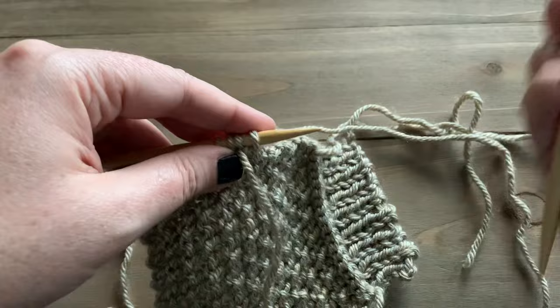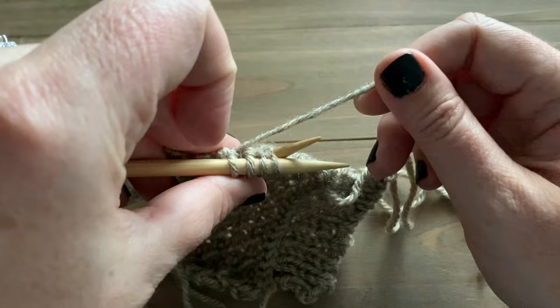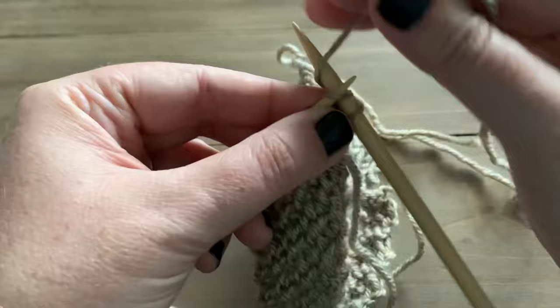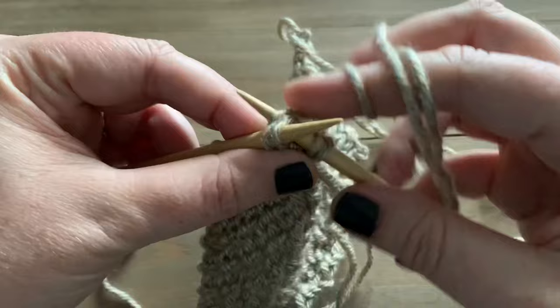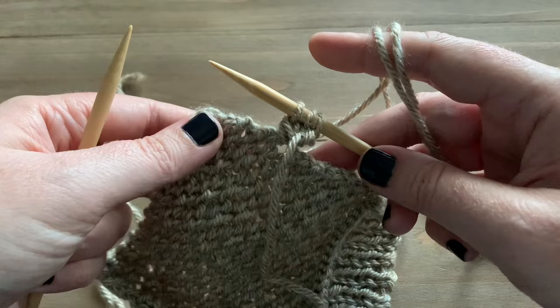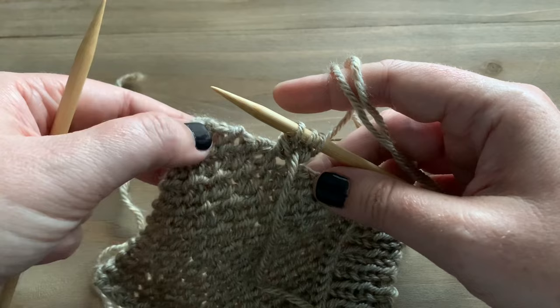Now we have four stitches on our needle. Slide the stitches down to the right side of the needle — this is why double point needles are so much easier. Take your next double point needle and knit the first two stitches; the working yarn comes along the back of the stitches, which helps make that edge curl around. Then knit the next two stitches together through the back loop. We'll end with three stitches, then pick up another stitch along the edge to get back to four.